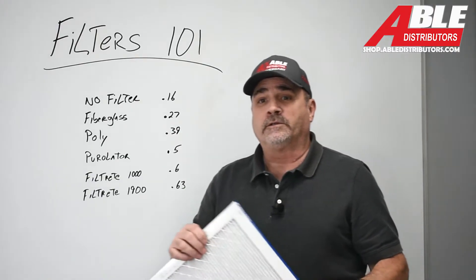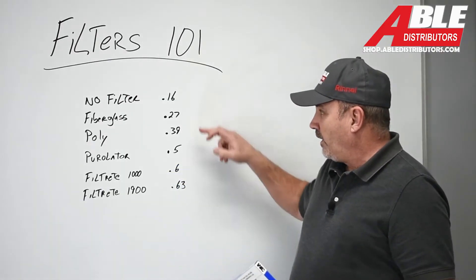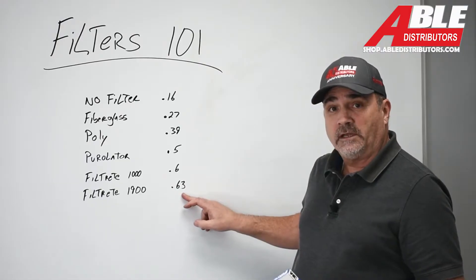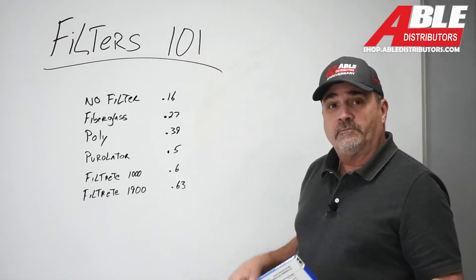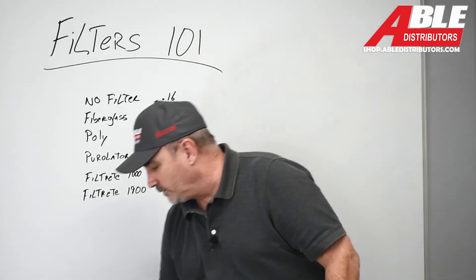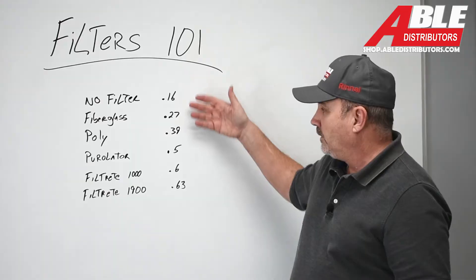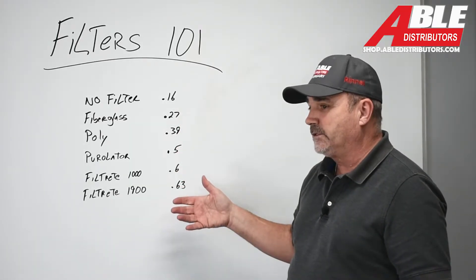When you think about the total external static pressure on most furnaces, it's supposed to be 0.50. To have this filter bring it all the way up from 0.16 to 0.63 — you darn near used up your entire 0.50 with just a filter change. To me, the big news here is it went the way we expected. There were no surprises.